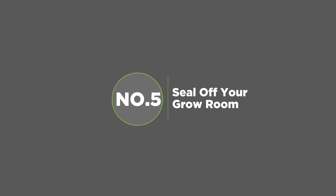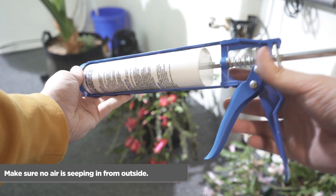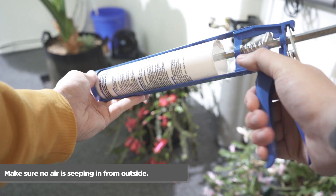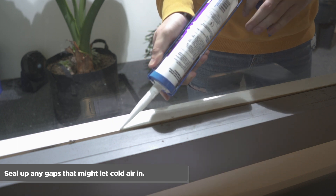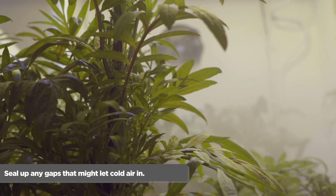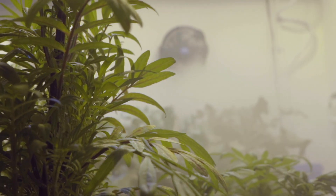Number five: seal off your grow room. Make your grow room draft-proof — fill in any holes, seal up any gaps, and check that no air is seeping in through door and window frame spaces. This means you'll have a much easier time controlling your grow room's environment.